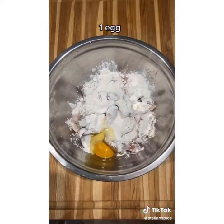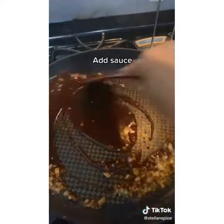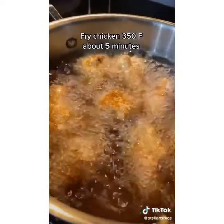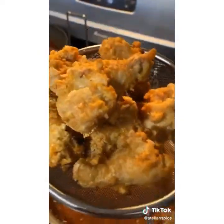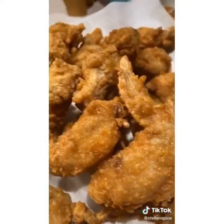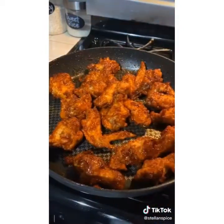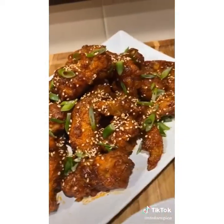Cut some garlic and throw it in the bowl with the chicken. Crack one egg and mix it all up. Pour that sauce in with the garlic oil, mix it up, then add some water and mix again, letting it simmer a little bit. Fry that chicken at 350 for five minutes, take it out, let it chill, then throw it back in to double-fry. Once it's looking golden, make sure all spots are covered in sauce, plate it nice and pretty — and you can thank me later.